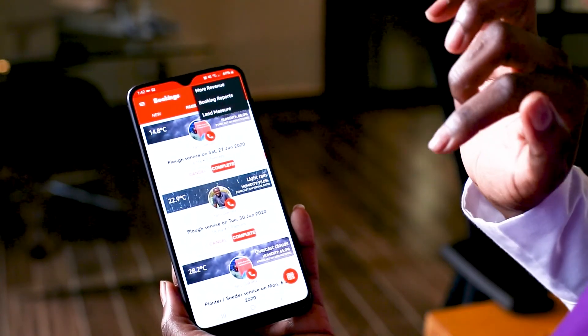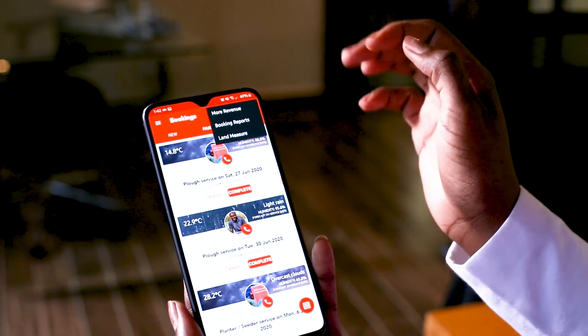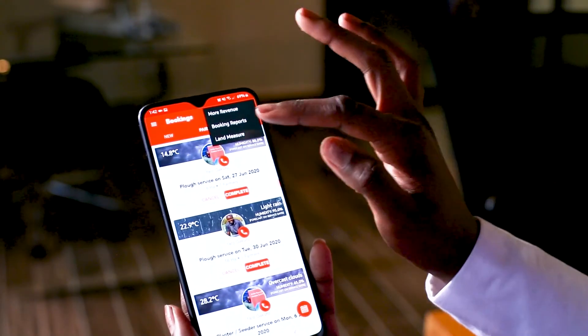Click on the top right corner to view more details about bookings. You can download the booking reports by clicking on booking reports. Once the booking report has been generated, you can view it by clicking on the same three dots.